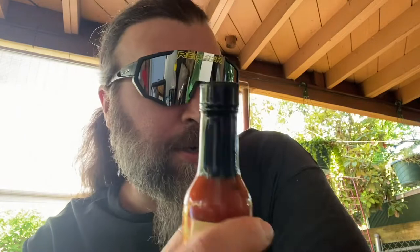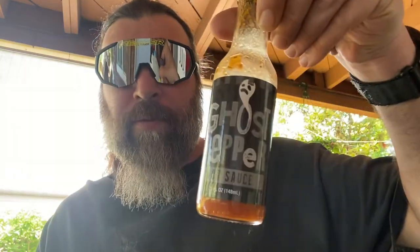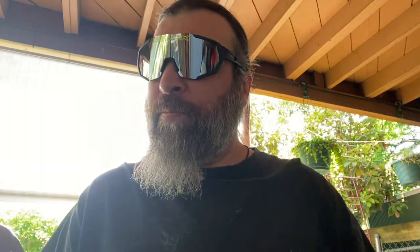It's a little bit darker and thicker than the other two that came in the package — it was a three-pack. It came with the ghost peppers, which we've done, and Habanero Fever, which was also done. Now we're on the last bottle.